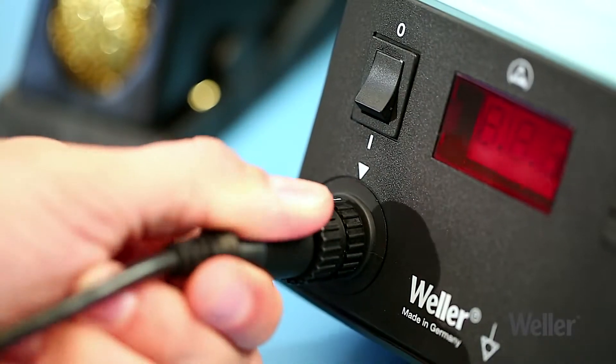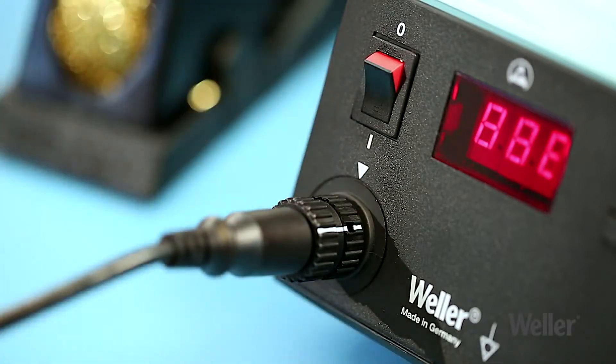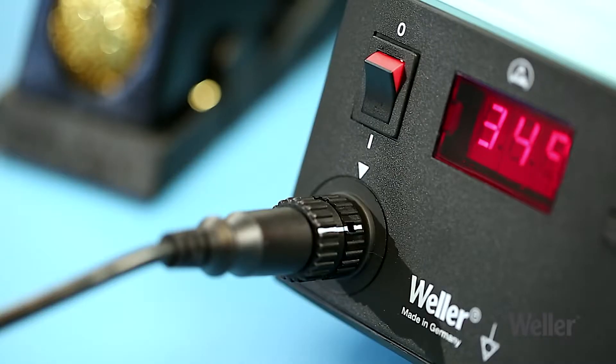Attach the required soldering iron. Always ensure that the soldering iron is connected correctly. Within a few seconds, it will reach the temperature you have pre-selected.